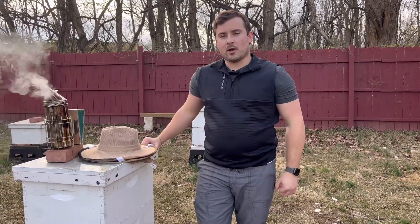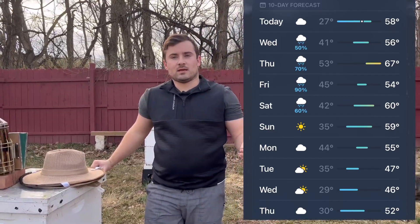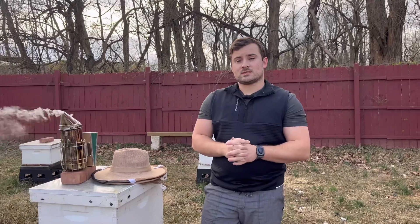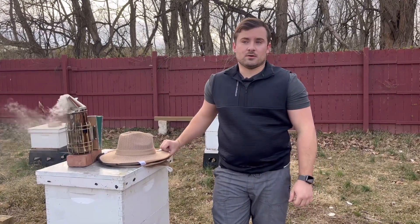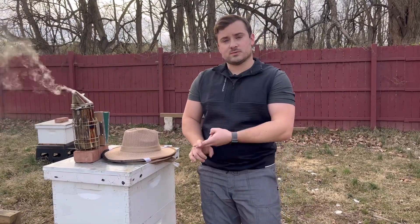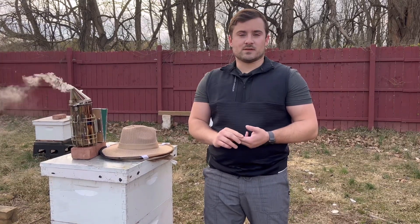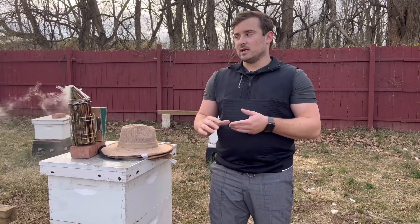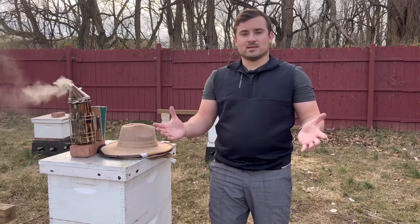It's March 21st, Brandon here. As you can see, we're getting into the 40s, 50s, and 60s this week, so the cold snap is over for now. It's not going to be below freezing for at least a week. What we're going to show you is some weak colonies and some strong colonies in the apiary, and then we're going to show a little bit of equalizing. If you have multiple hives, instead of treating each hive as an individual, we're going to equalize the whole yard and treat everybody the same.